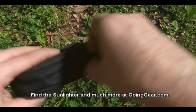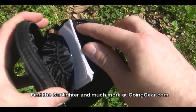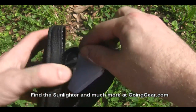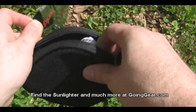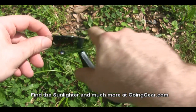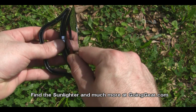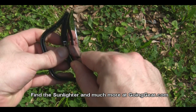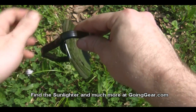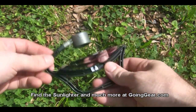Let's go ahead and open it up and see what we've got. You've got the instructions, you've got a handle, you've got the actual reflector dish itself. Let's pull out that dish and the handle, put everything together, and see if we can make this thing work. To put it together, you just take the dish and put it in the little slot on the handle, then click it into place. The tips are metal and magnetic, so they just slide right in and hold in place.